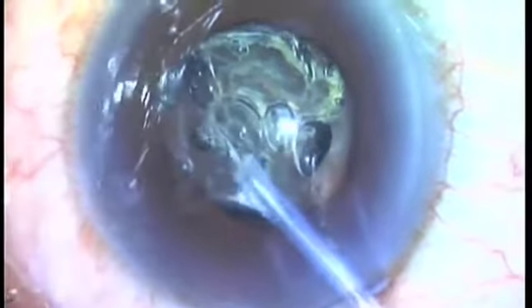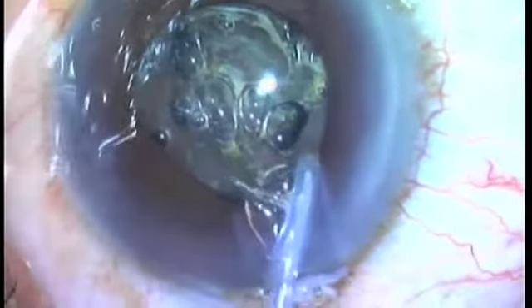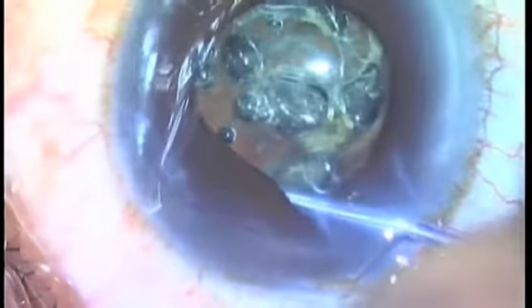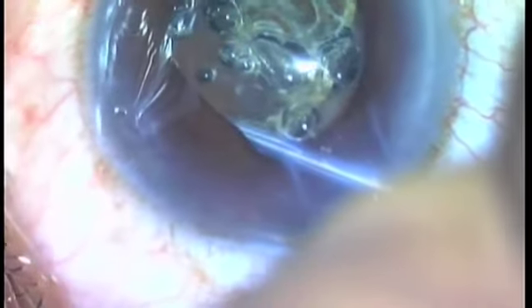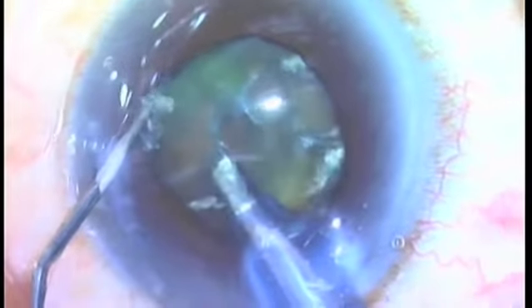Then I'm going to go down and perform the inferior temporal section, and then go over and perform a capsulotomy on the inferonasal section. Here the capsulotomy tip is up under the iris, and it's not that difficult to do this procedure. I just performed a very large capsulotomy under this very limited size pupil, so it gives me really great capability.